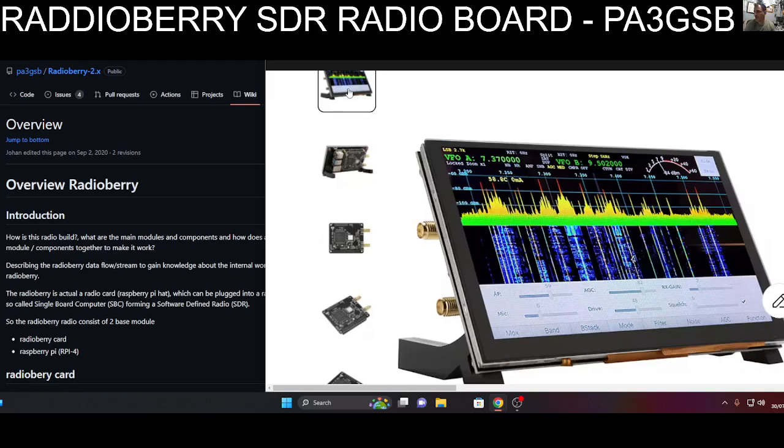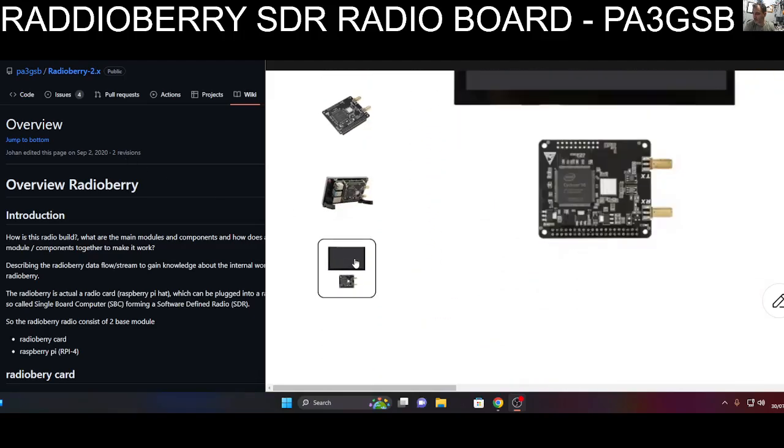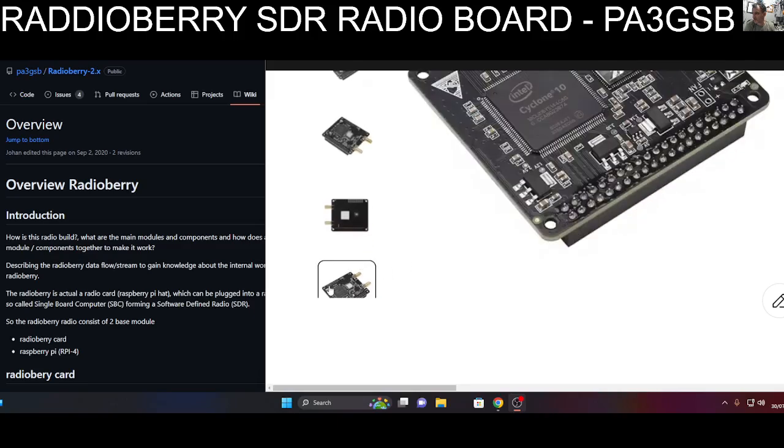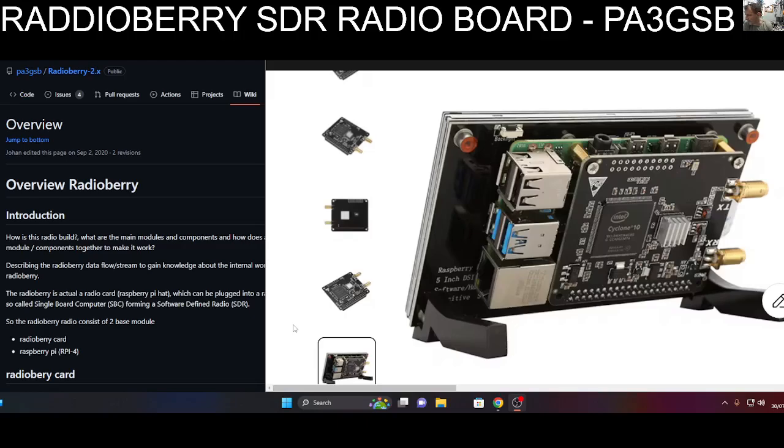It looks like dual VFO. The power output from the board is milliwatts. I just spotted this when I was searching for other products and thought it was really interesting - the screen of course looks really nice. Going back to that rear view, you can see the board and the microprocessor. I noticed the words 'Cyclone 10' mentioned.